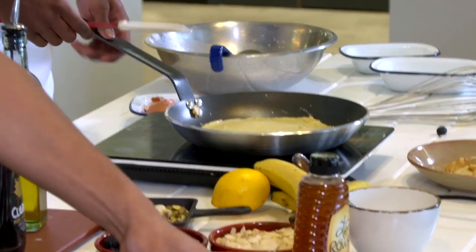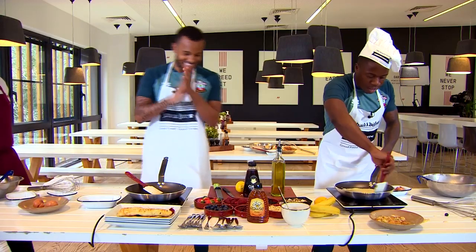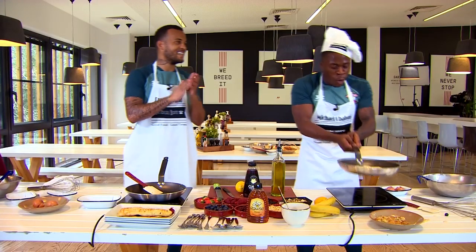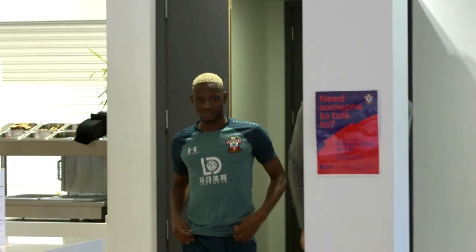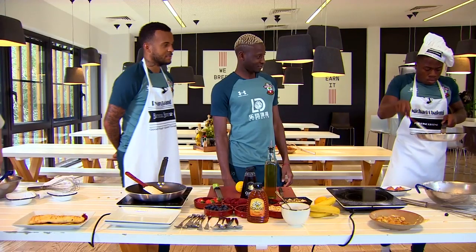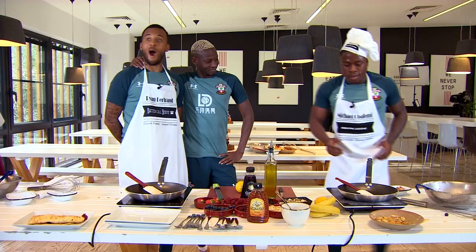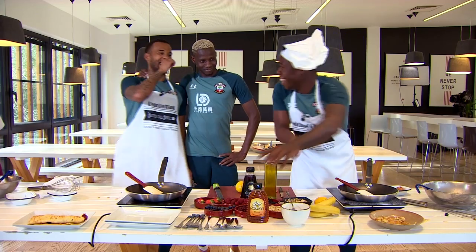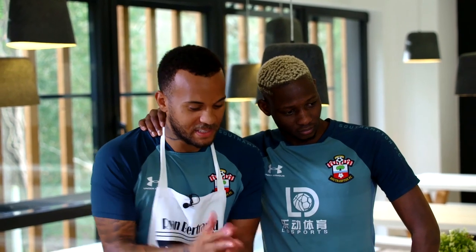I'll just leave mine there, okay? It's actually... I'm gasping. I'm not going to lie. Yeah, that's it. Get it on there. Thunderberries. That's what we call it. Thunderberries.